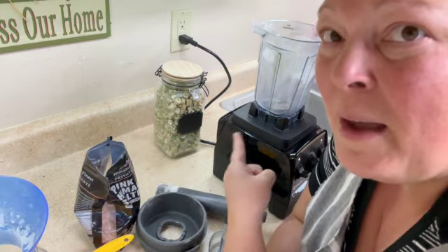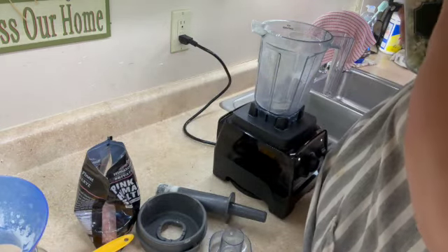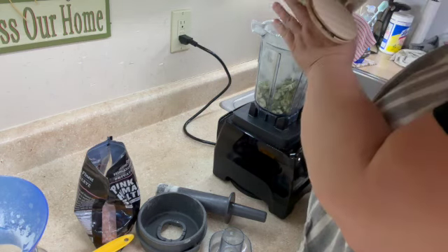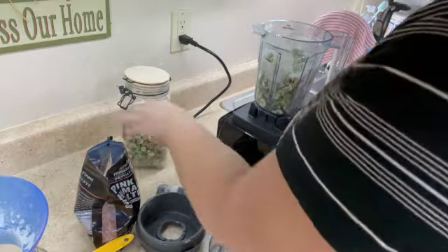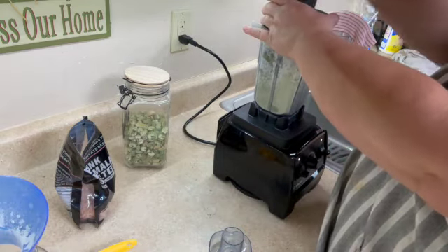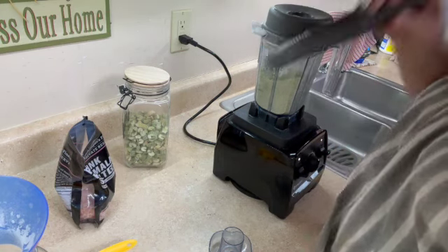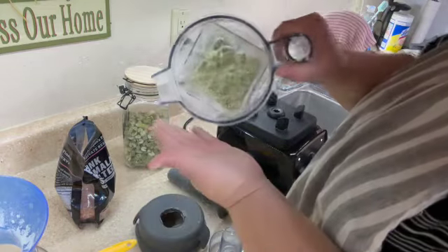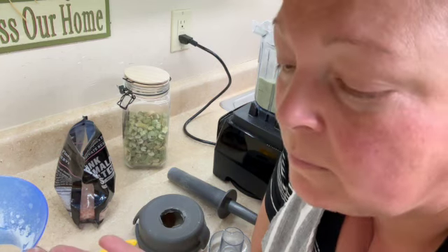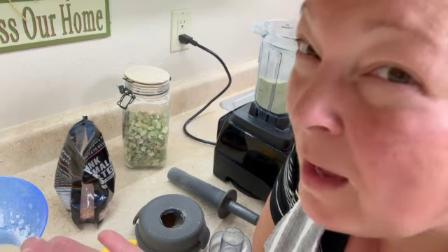I'm going to grind the rest of that up and add to the salt and see what happens. Let's try just the celery on its own — you know, that's kind of salty. It is salty on its own and then a little bitter at the end.